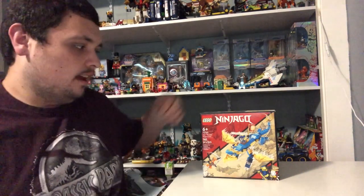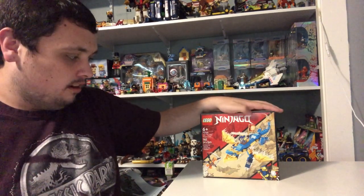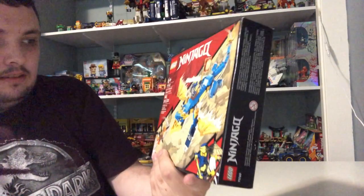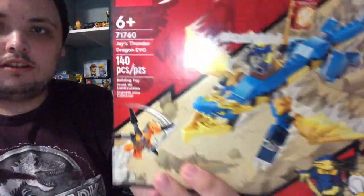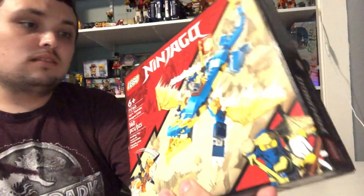Hi Ninja Wicks, Ninja Master Nick here, and today I'm going to be doing another Ninjago core set. This one's called Jay's Final Dragon Evil, and the set number is 71760. It's got 140 pieces and it comes with two minifigures.